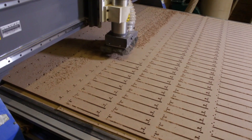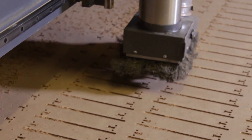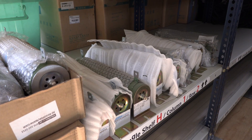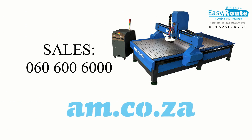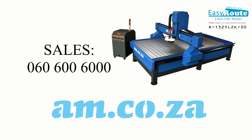The EasyRoute 220V-Lite Aluminium T-Slot Clamping CNC Router from AM.co.za is a joy to work with, and we stock all of the necessary spare parts as well. So what are you waiting for? Give us a call at AM.co.za sales on 060 600 6000.